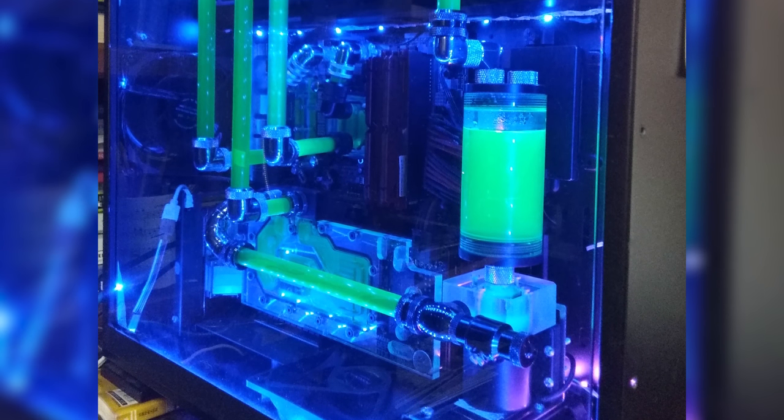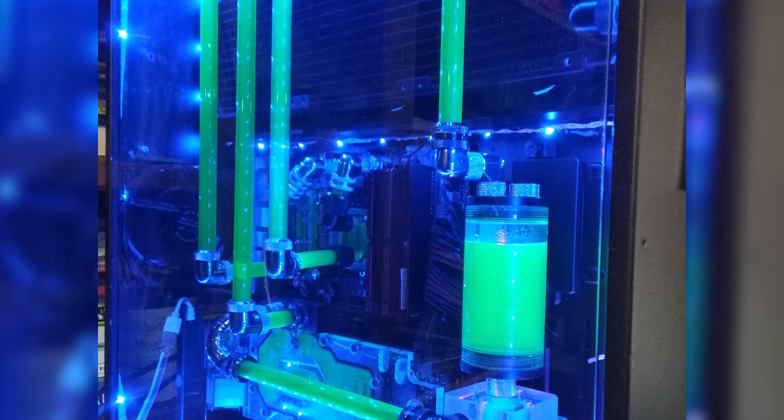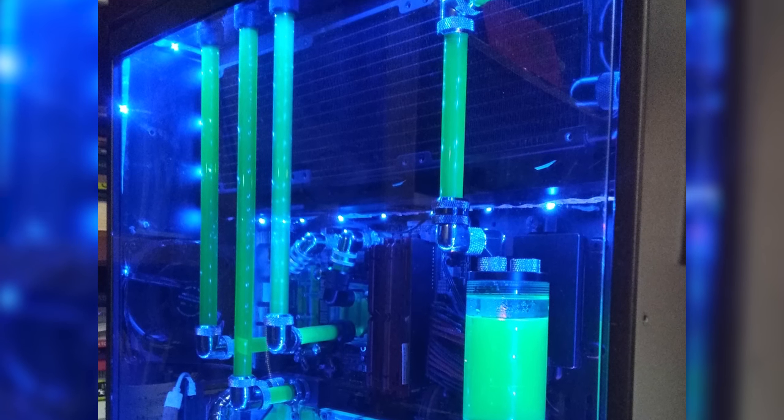There's excellent use of space and creativity, perfect tube runs, and an overall clean design. Thank you very much, Howard, for entering.